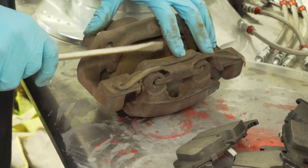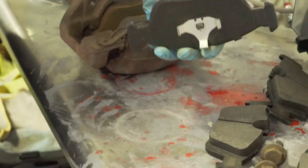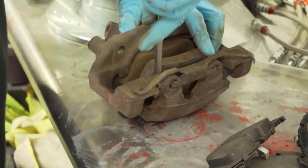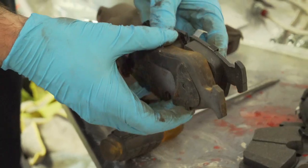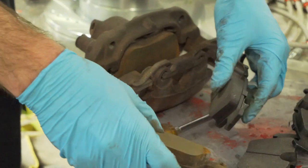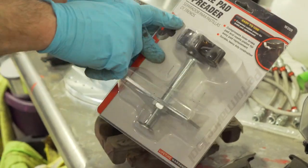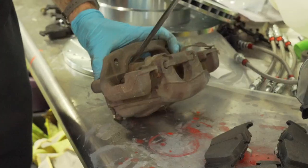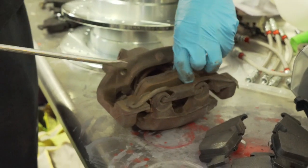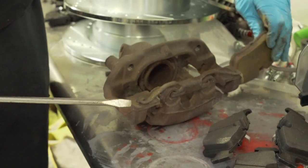With the rotor on, it's time to replace the pads. These pads actually don't look too bad, however I have new ones so I'm going to throw them on anyway. First thing you do is take the old pad out. Since these are so new, I don't think I'll need to compress the piston back in. But if your pads are worn down, you'll want to use a brake piston compressor. Go ahead and take the other pad out as well.